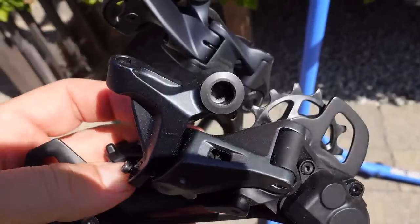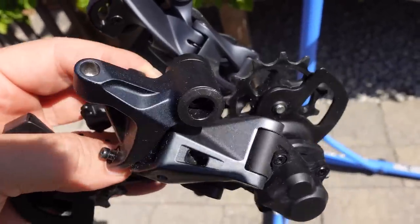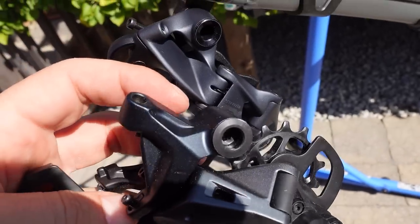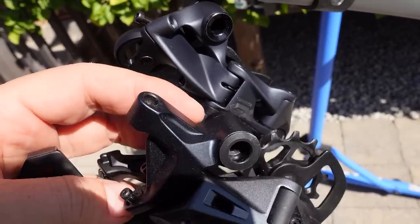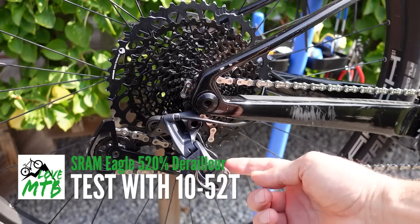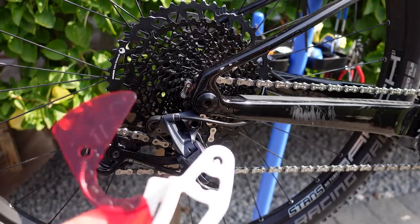As for the Lunar Grey color, here's an SLX 12-speed — you could argue that Shimano first introduced that bluish grey, you can see it right here, maybe a slightly darker tone.